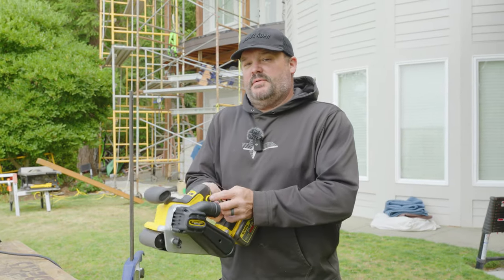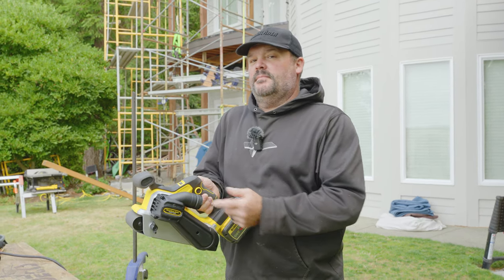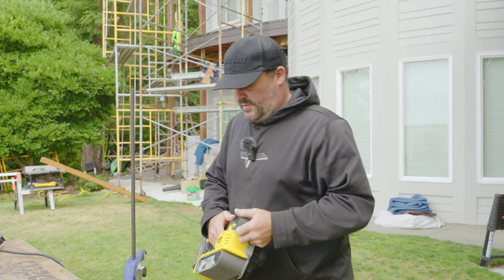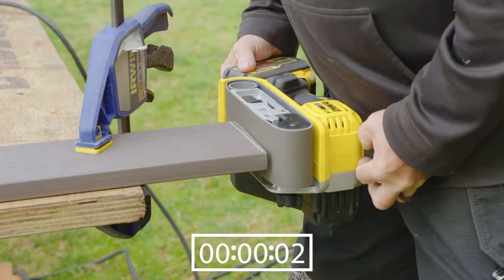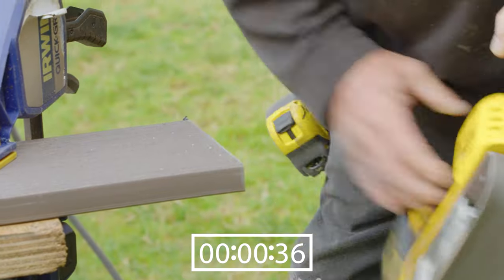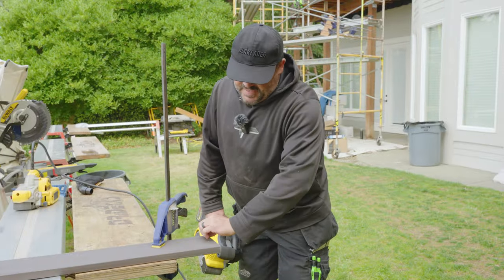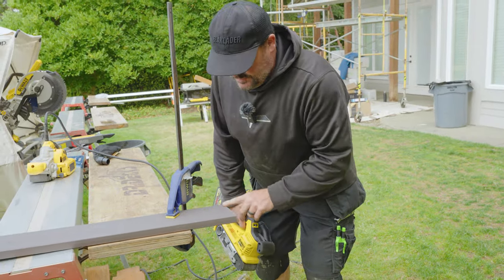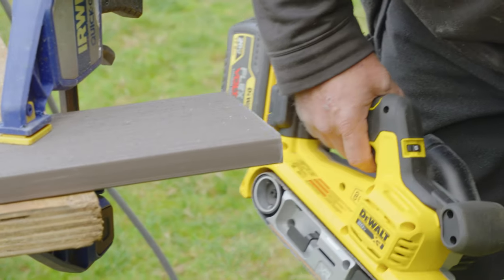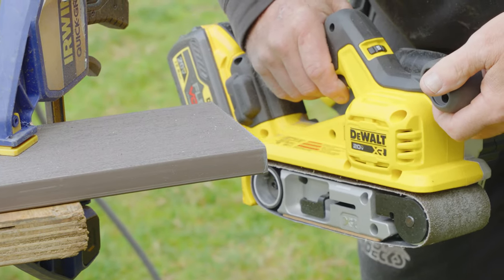There's always a little fray on the end of the board — that sanded out really nice. Sometimes if this is the face of the board I'll do a back bevel when sanding, giving it a slight tilt depending on what I'm fitting and what will be exposed at the end of the install. I'll go ahead and sand that out a little more.